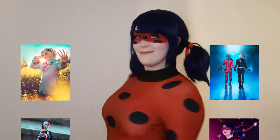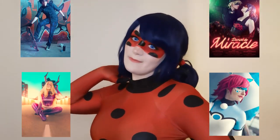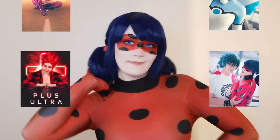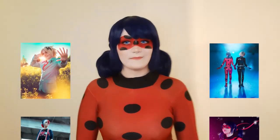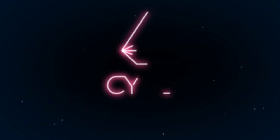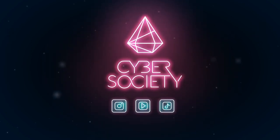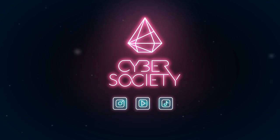And voila, we have a Ladybug! I hope you enjoy my video and that you'll have a lot of fun recreating the Ladybug makeup. Don't forget to subscribe and check out our channel for more cosplay and Miraculous Ladybug content. Check out our description if you'd like to support us even more. We are Cyber Society — support us on Instagram, YouTube, and TikTok. See you there!